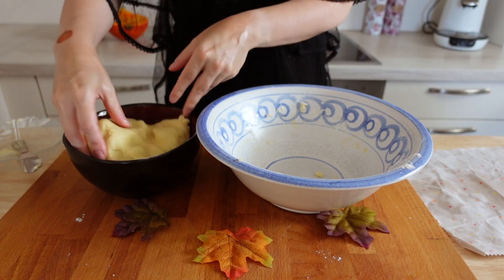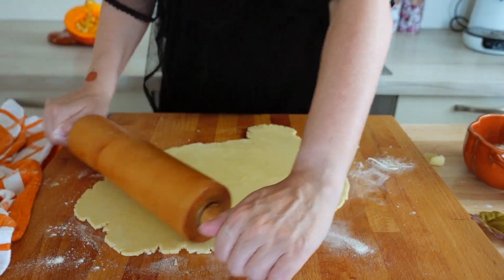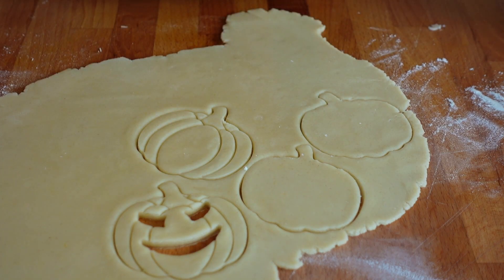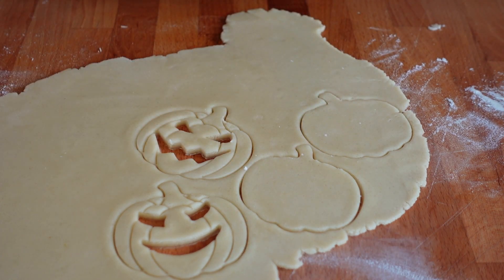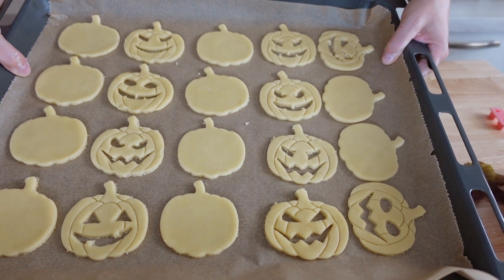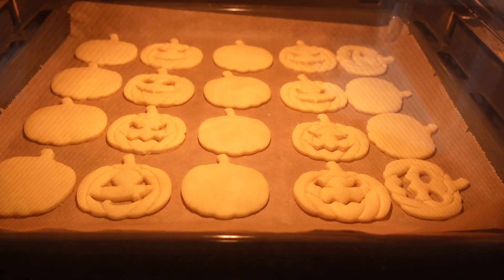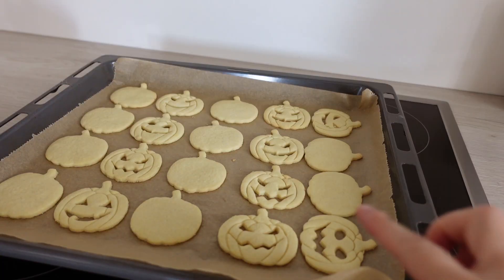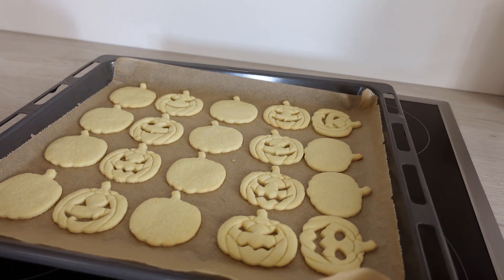Chill in the fridge for about 60 minutes. And now for the fun part. Roll out the dough on a floured work surface and cut out your cookies. I got these jack-o'-lantern cutters off Amazon, but I am sure they can be found in lots of places. Once you've cut out your cookies, place them on a cookie sheet topped with baking parchment and bake them, one batch at a time, at 180 degrees Celsius for about 10 minutes. They will still feel soft to the touch when they come out of the oven — don't let that fool you and leave them in too long. They are just trying to trick you.